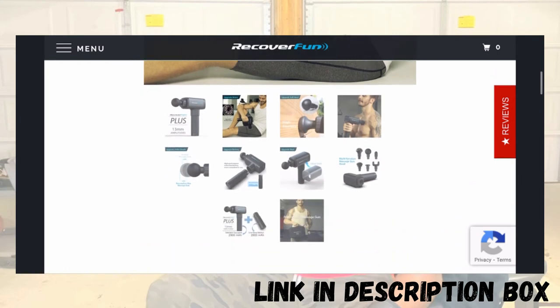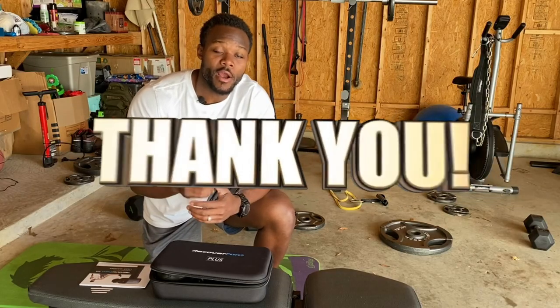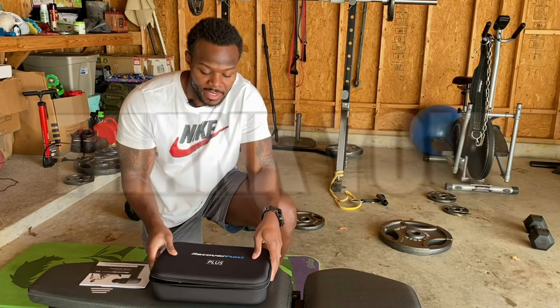Thanks for watching. Before I go, I want to give a big shoutout and thank you to Recover Fund. I really do appreciate this Recover Fund Plus massage gun. Thank you, and I'll talk to you soon.